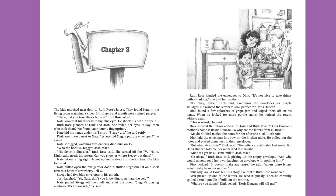Chapter 3. The kids marched next door to Ruth Rose's house. They found Nate in the living room watching a video. His fingers and mouth were stained purple. "Natey? Did you take Dink's letters?" Ruth Rose asked. Nate looked at his sister with big blue eyes. He shook his head. "Nope." Ruth Rose glanced at Dink and Josh. She rolled her eyes. "Okay, then. Who took them?"